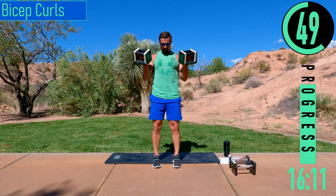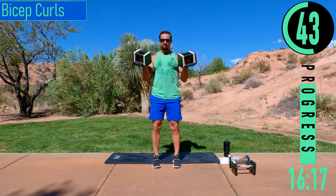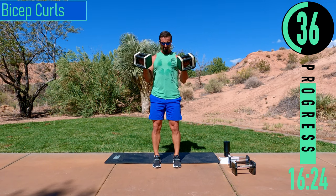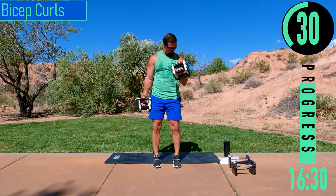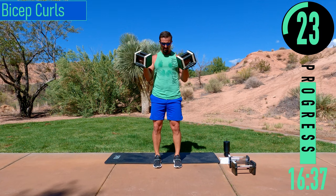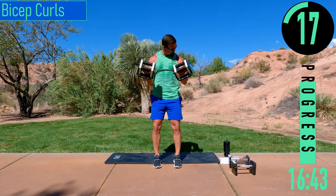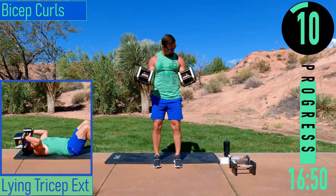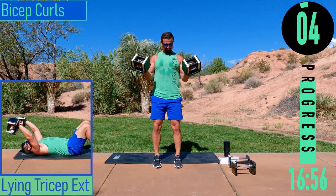Come on, push it out. If you need to, you can alternate left and right — you can even just do a simple left, right, middle, left, right, middle if you want. Let's go. One more.